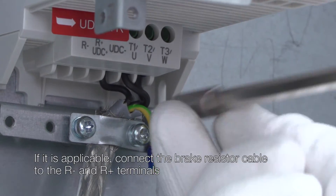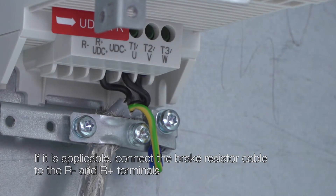If applicable, connect the brake resistor cable to the R+ and R- terminals.